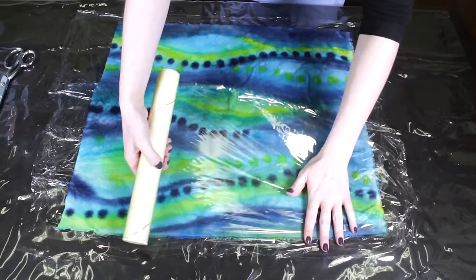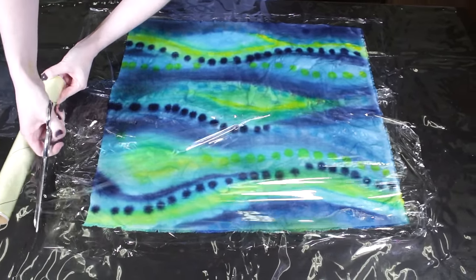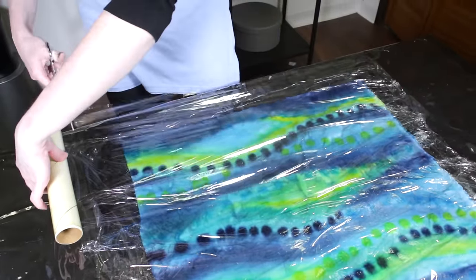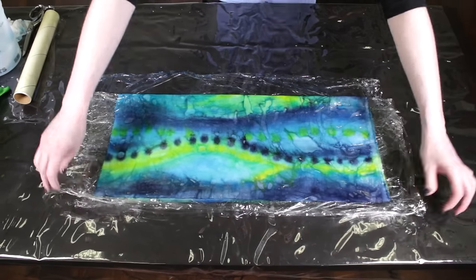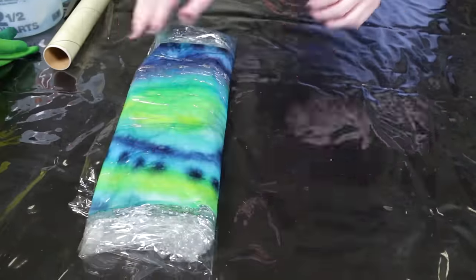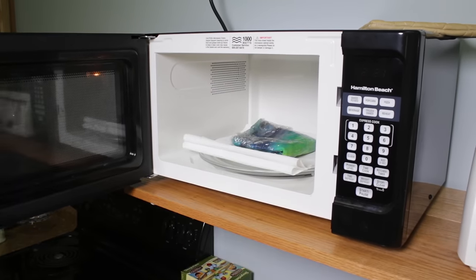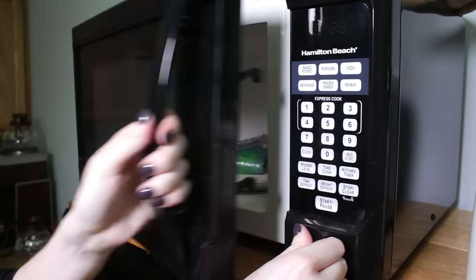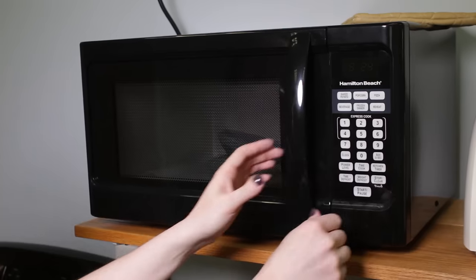Rit dye loves heat, so to further set the color I'm going to microwave it. Cover the fabric with another layer of plastic wrap and fold it up. Press the edges of the plastic together to seal it. You can place it in a microwave safe bowl or on top of paper towels and microwave it for 30 seconds. Check to make sure the fabric isn't getting scorched and the plastic isn't melting, and then microwave it for another 30 seconds.